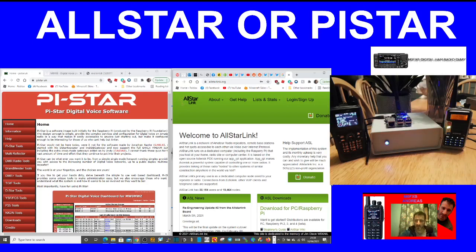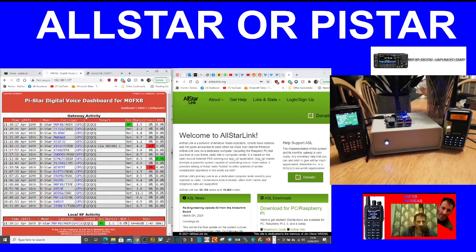M0FXB here, just a quick video playing around with Pi-Star and All-Star. On the left you're seeing the Kenwood D74 on D-Star — what we'd call a digital reflector. When I key the mic using the Pi-Star system, you'll see me come up on the system as M0FXB, because I've configured my hotspot.